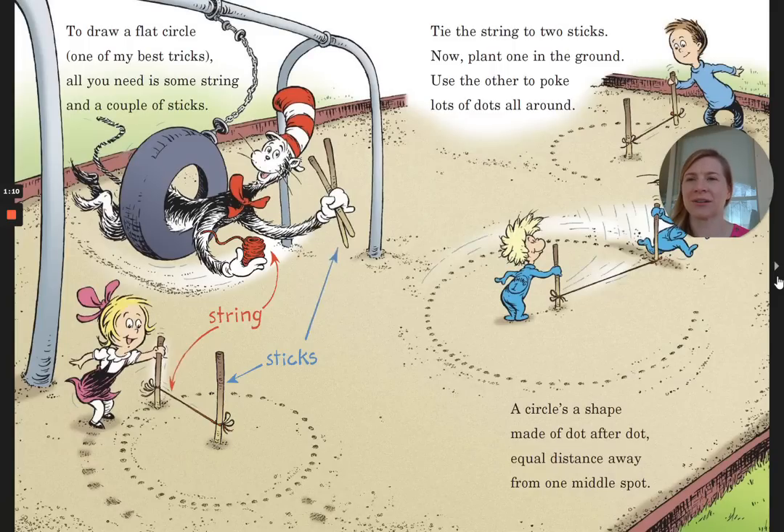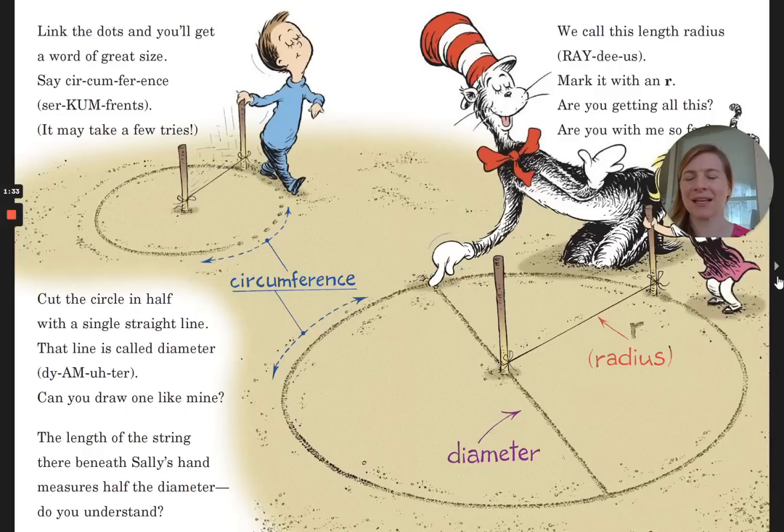To draw a flat circle, one of my best tricks: all you need is some string and a couple of sticks. Tie the string to two sticks. Now plant one in the ground. Use the other to poke lots of dots all around. A circle's a shape made dot after dot, equal distance away from one middle spot. Link the dots and you'll get a word of great size — circumference. It may take a few tries.